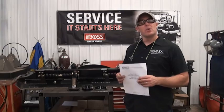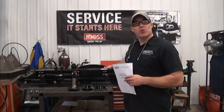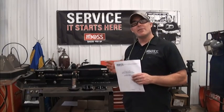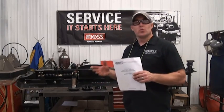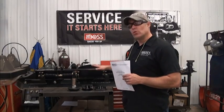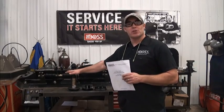Welcome to another BOSS Technical Service video. In today's video we want to describe how to install the plowshoe option kit on a DXT snowplow. Early versions of the DXT blades released in early 2013 did not have all of the holes necessary to mount this kit. After that, the holes will be included in the blade when you purchase it. What we want to discuss today is how to drill those holes to get the bracketry on the blade so you can install your plowshoe option kit.